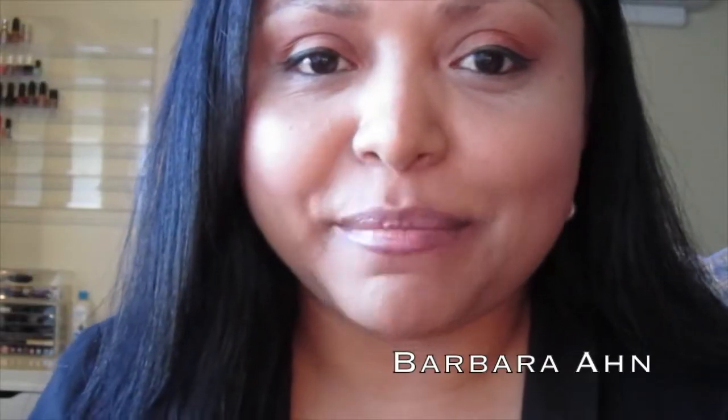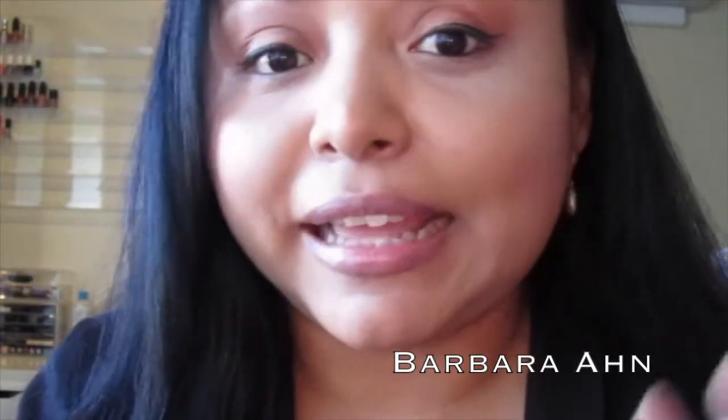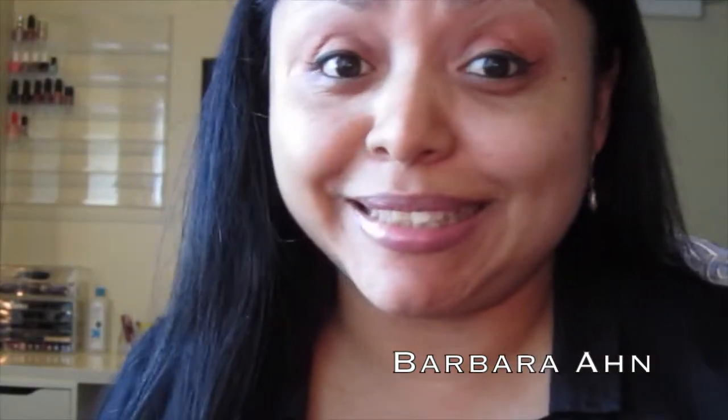Hi everyone, this is my Makeup Forever HD Foundation review and demo. I bought this foundation back in March, in the spring, and at the time I knew which shade I wanted: number 128. I like how when you take pictures it makes your skin look so beautiful and flawless. If you're interested in my review and demo, keep on watching.